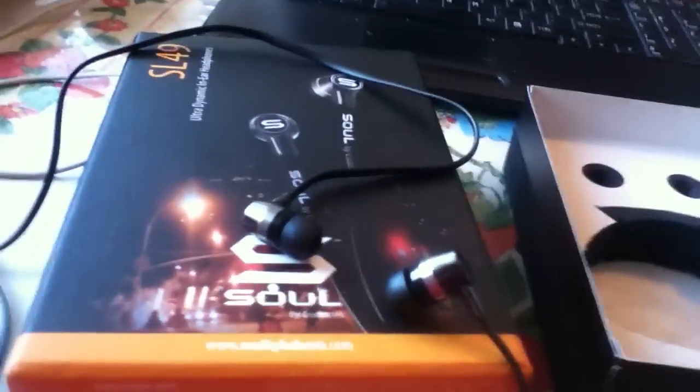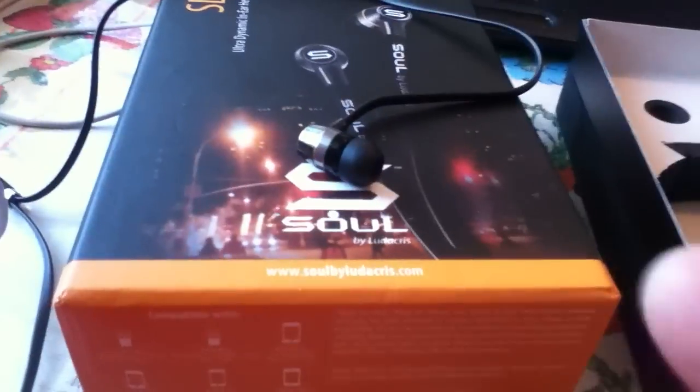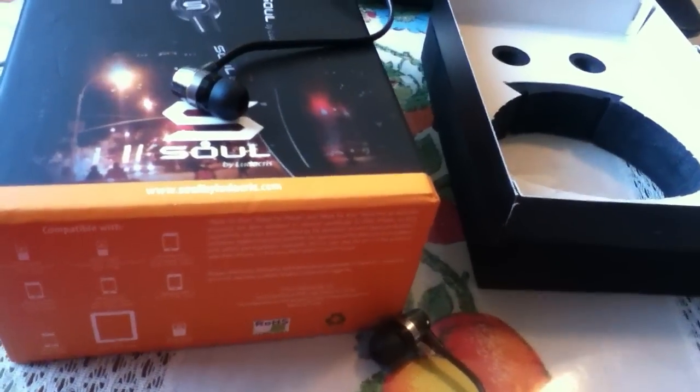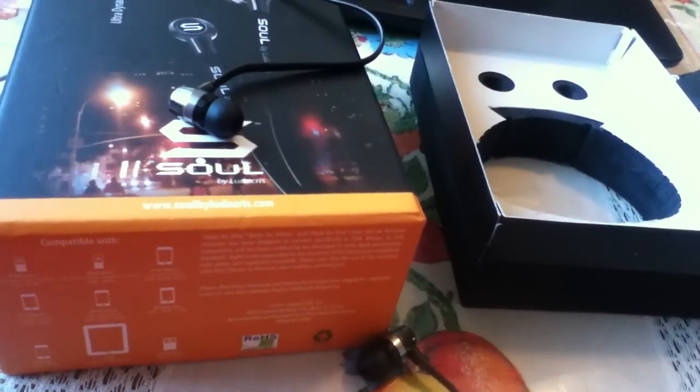Thanks for watching. If I do get the Beats by Dre Mixrs, I'll do an unboxing and a full review on how they sound. I'm also going to try to get the SL 300 and make a review on that. Alright, thank you, peace.